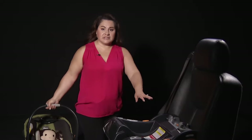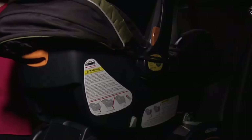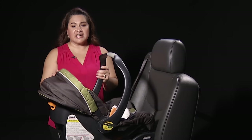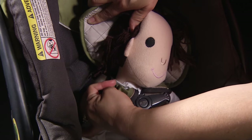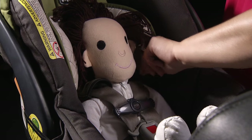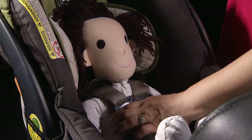Once the base is secured into the vehicle seat, you're going to take the infant carrier and place it in. You're going to hear a click. After that, you're going to check the child's harnesses. For rear-facing position, the harnesses are going to be at or below the shoulders. You want to make sure that you can't pinch any of the harness — if you can, then it's too loose and you need to tighten it. Make sure that the chest clip is at the armpit level.